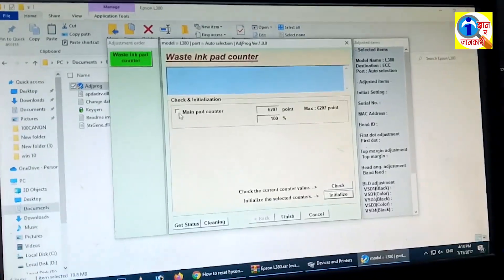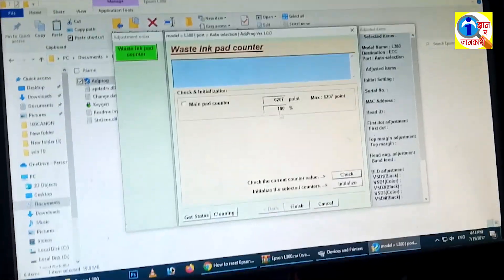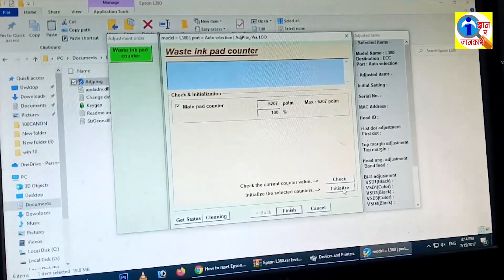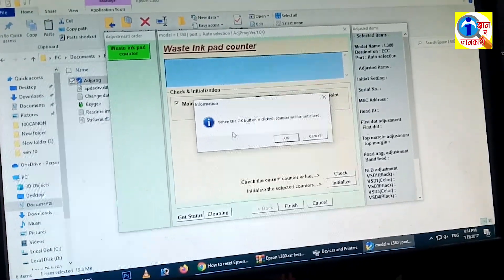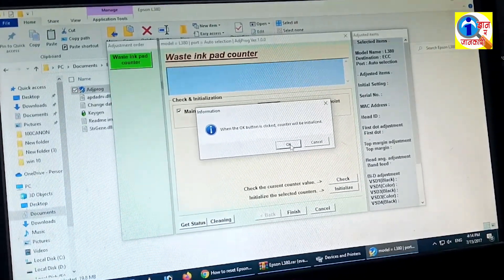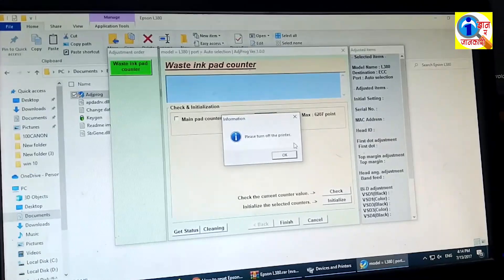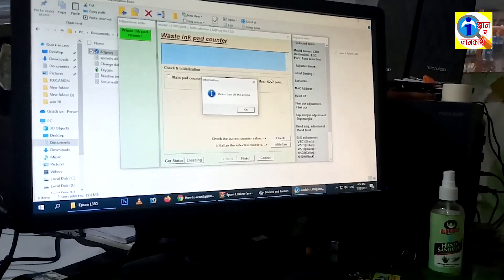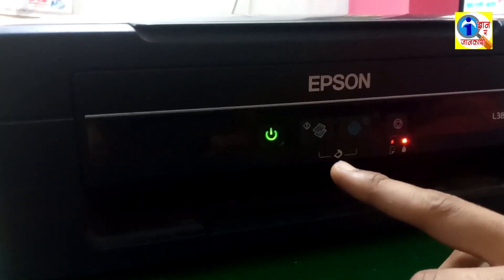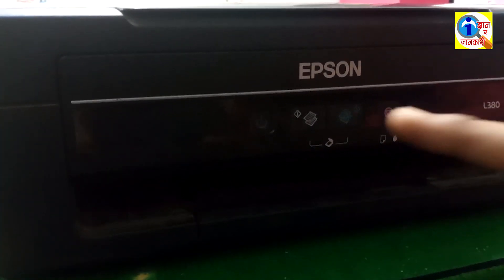I forgot to check Main Pad Counter — click on it, then click on Check. It has been checked. Click on Initialize. The message says: when the OK button is clicked, the counter will be initialized — click OK. Now it is saying please turn off the printer. Click OK, then turn off your printer. Now I am going to power off the printer. The machine has been powered off — now I am going to power it on again.